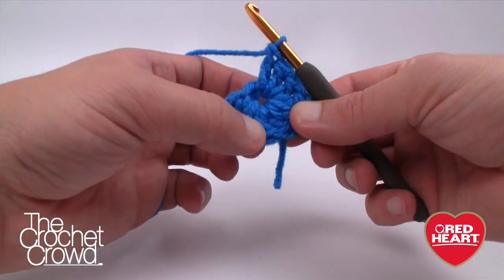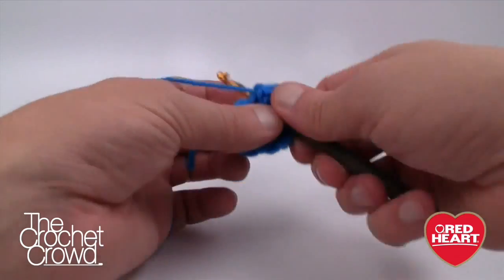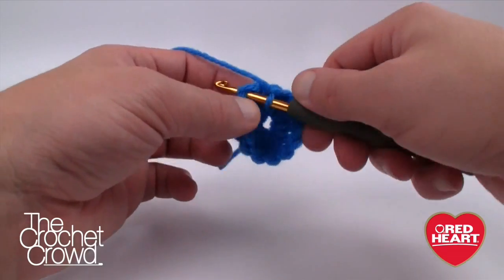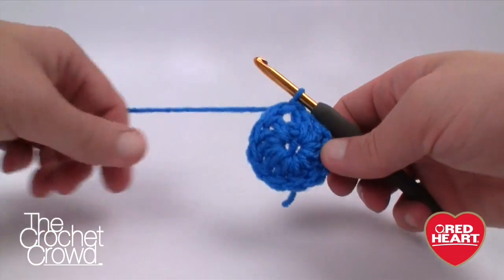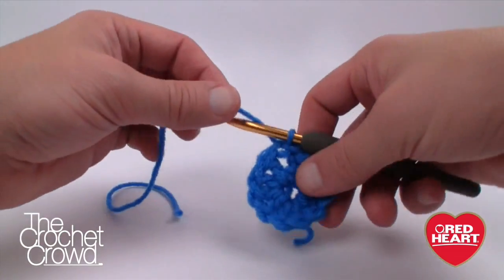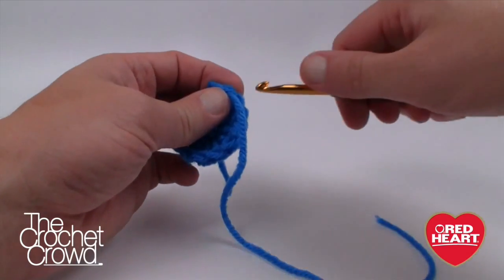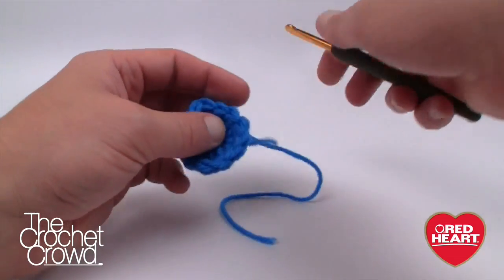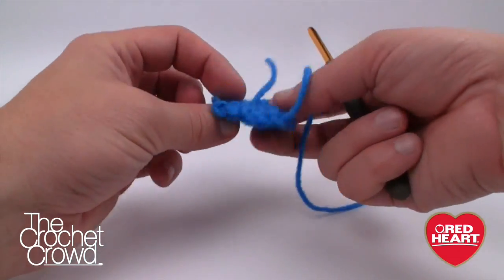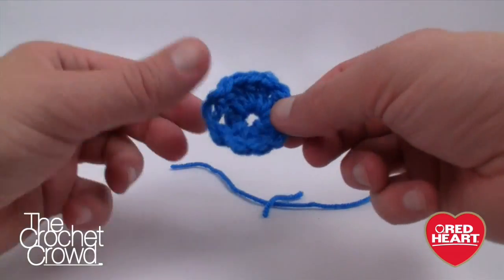Count to confirm you have 12 double crochets, then slip stitch to the top of the starting chain three to finalize the round. Trim and weave in your ends — pull through and weave in and out for about four stitches. The next revolution will trap the end further into position. Trim those ends off and get ready for the next piece of the puzzle.